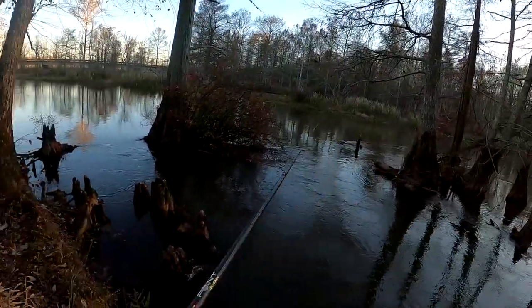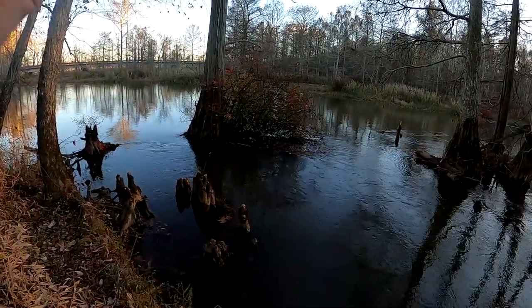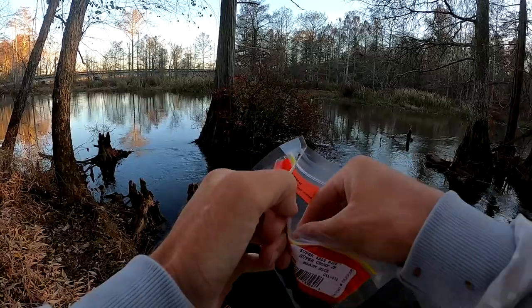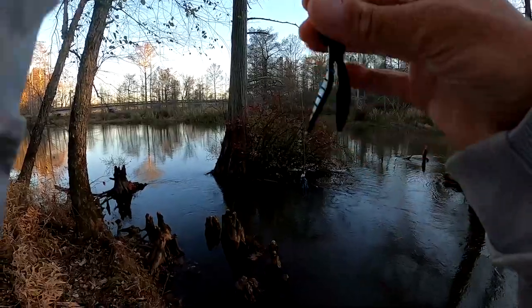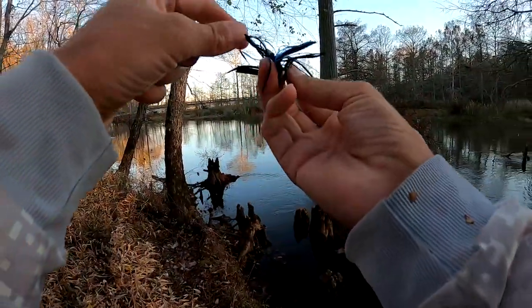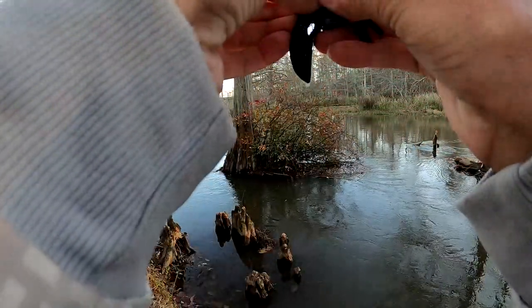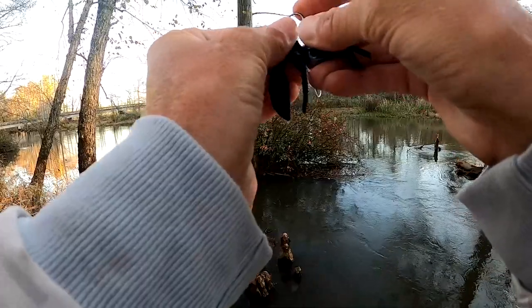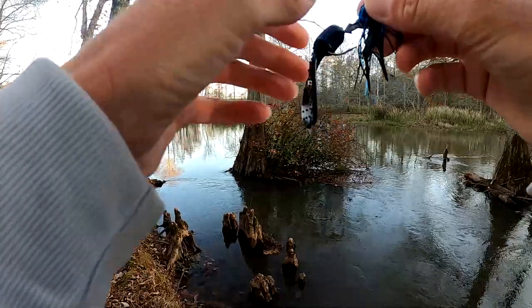Gosh, took my chunk! That's a deep hole. These spotted bass will make you go through some dang soft plastics, that's for sure. That little one over there — you can tell by the way he bit it he was a little bitty one. That spot was where the old big dog ought to be.